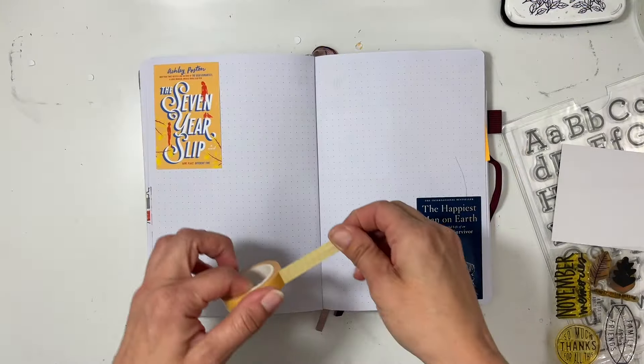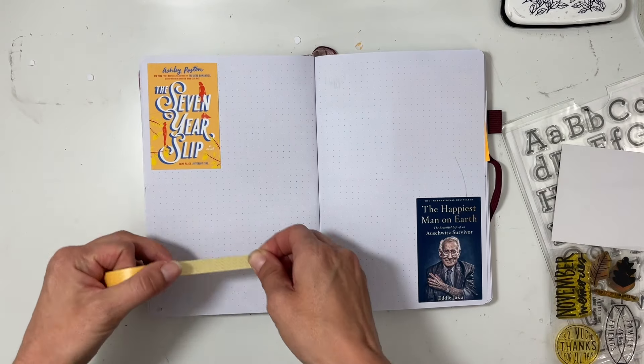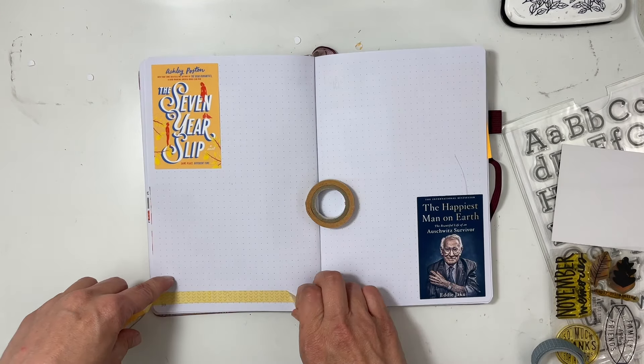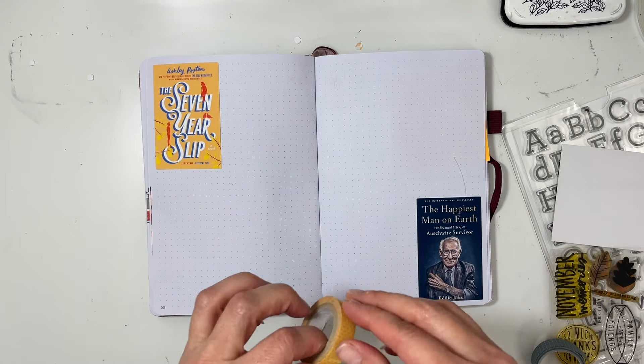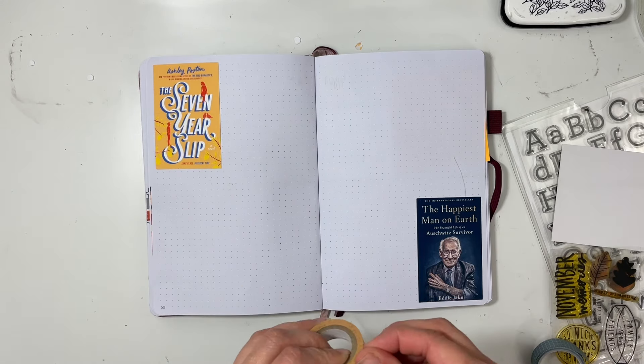Hey everybody, this is Sabrina. Welcome back to my channel. I am so glad that you're here and enjoying my reading journal videos. They are so much fun to put together. I have two books from March to share.